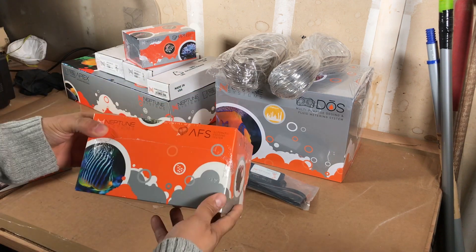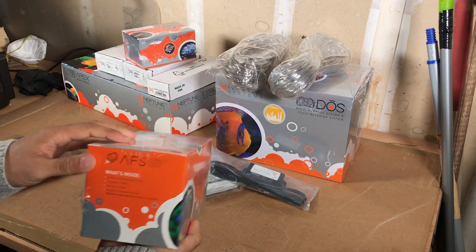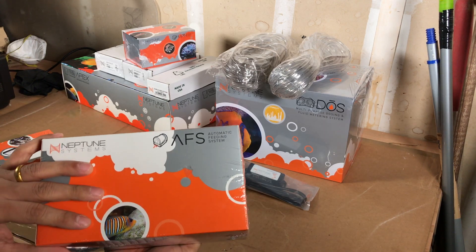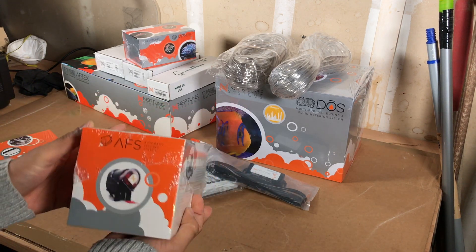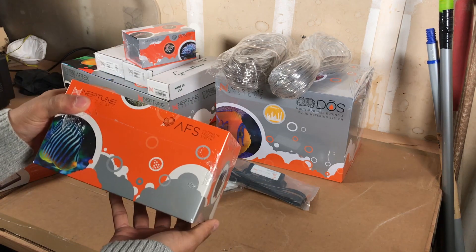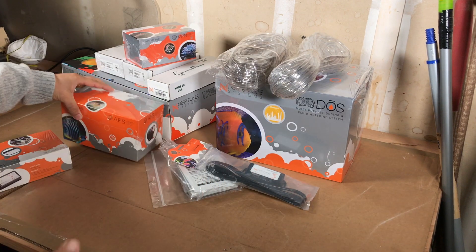I also got the automatic fish feeding system. I'm going to try to get this connected and have it feed the fish once or twice a day, although I want to keep nutrients low, so I may just do it once a day. I'll figure that out once it's set up.